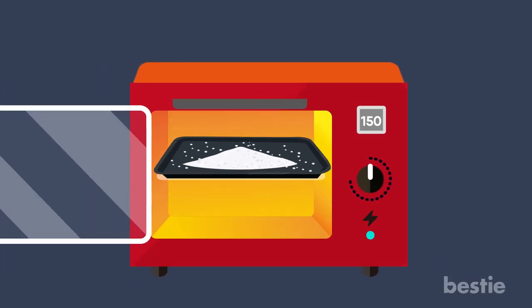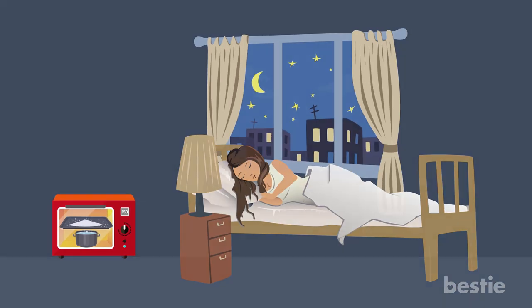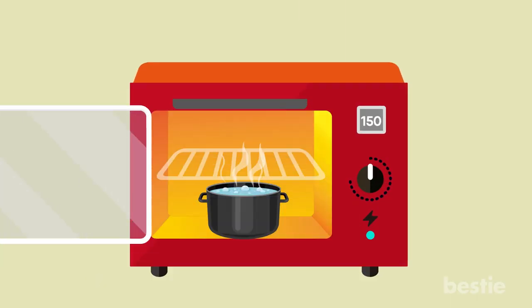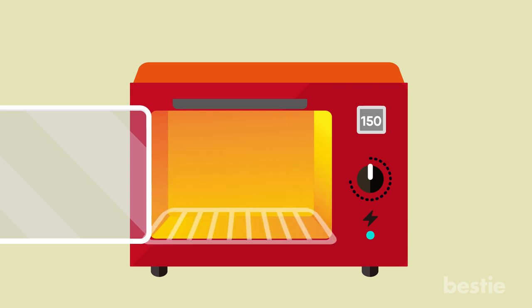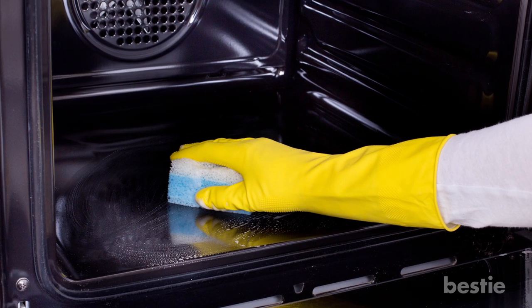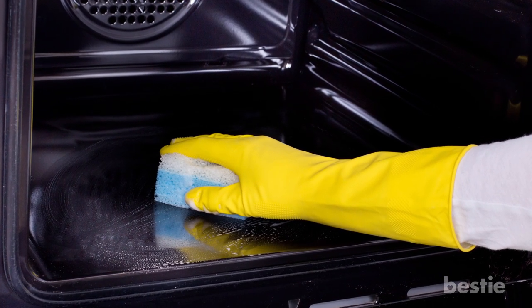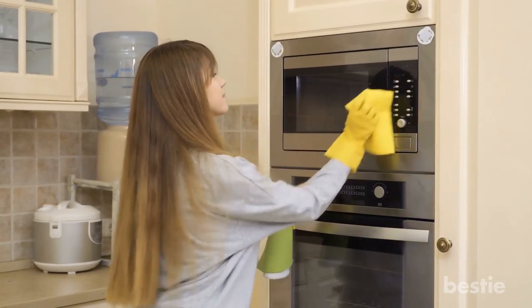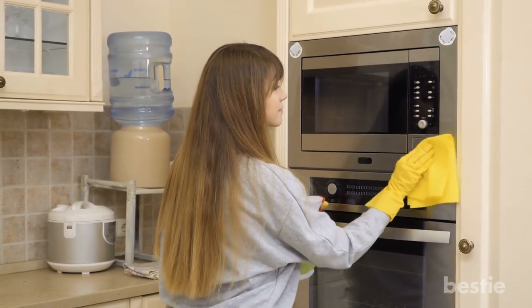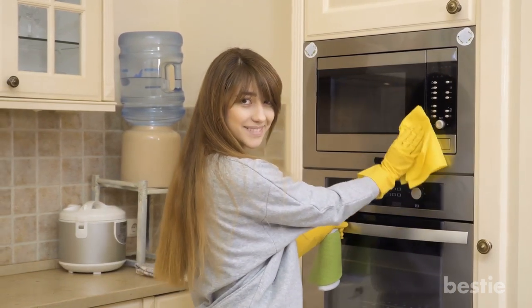Once the oven reaches 150°F, place some ammonia inside the baking dish and insert it into the top rack of the oven. Then place the boiling water directly underneath the baking dish and let it sit overnight. The next morning, remove both the pot and the baking dish as well as the racks. Mix a few drops of dish soap in with the ammonia, grab your scrubbing pad, and go to work on the inside of the oven. About 20 minutes of cleaning will have your oven looking like new.